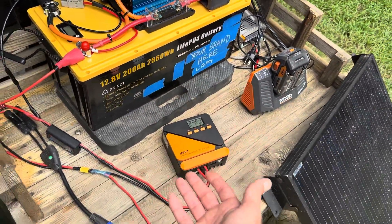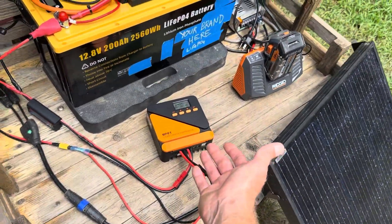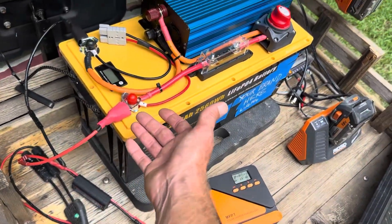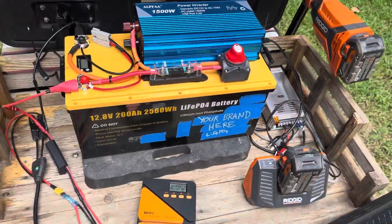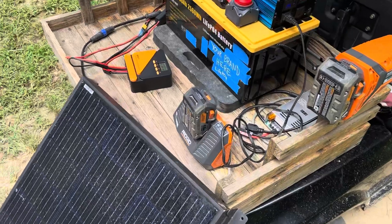A quick overview: we've got our PV panel, we come to the charge controller, then from the charge controller into the battery, and then the inverter comes back out of the battery to AC power. Pretty simple. You could run your refrigerator and all that with no problem at all.